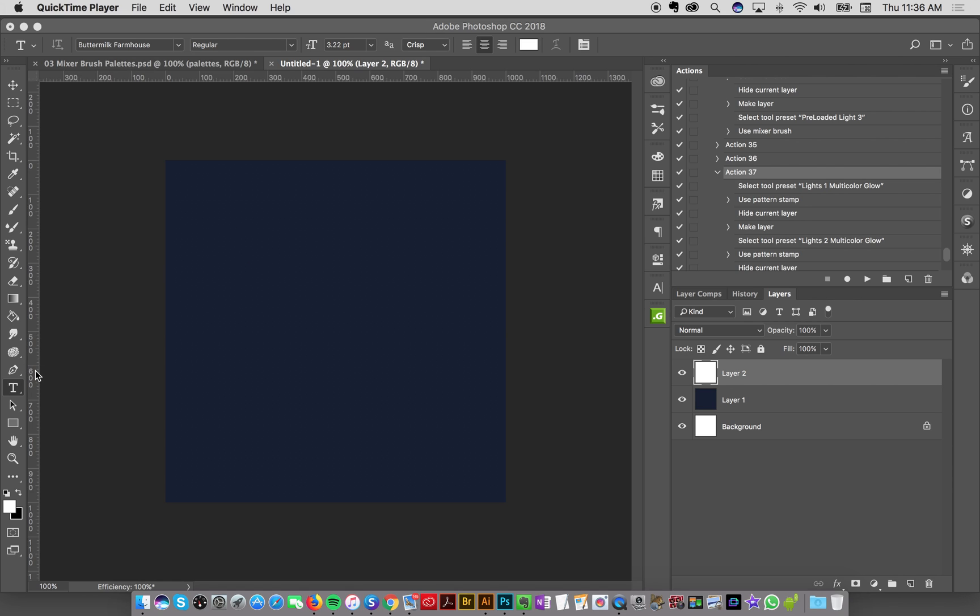Hey designer, so on this third part I'm going to show you a little more in depth what I have done on my Instagram by drawing the different elements of this card. To start off with we're going to do the text.